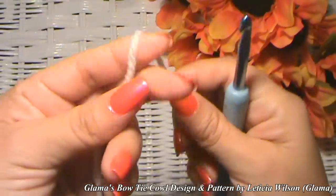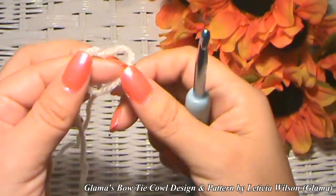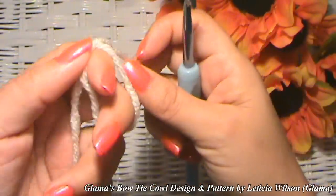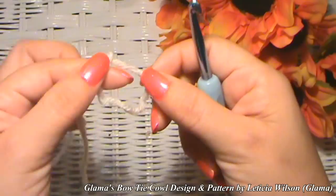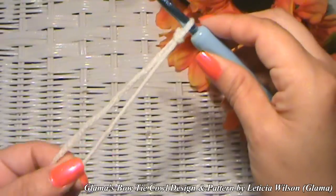We're going to get started with a slipknot. Many of y'all already know how to make a slipknot. Those of y'all who don't, just wrap it around your finger, bring this yarn through right there, lift it up with your hook, and there's your slipknot.